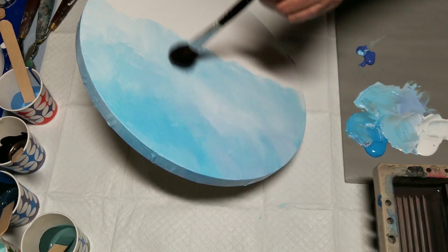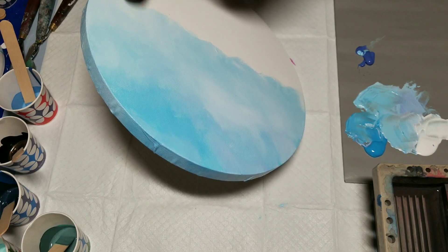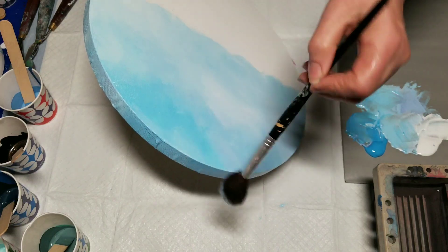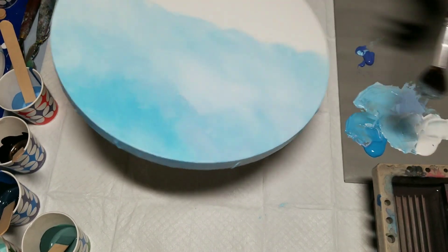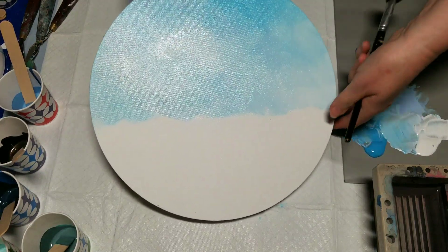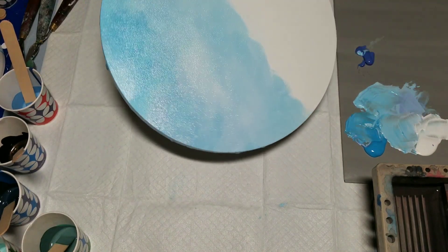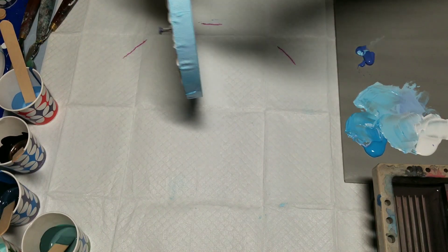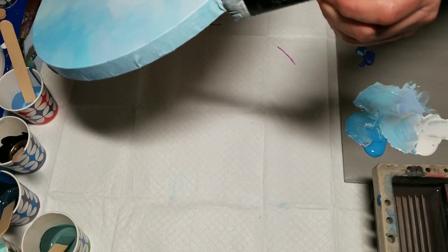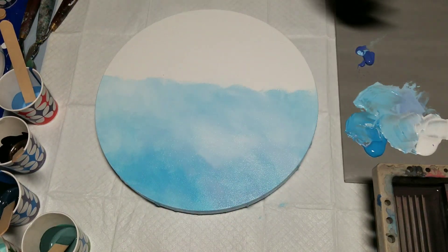Finished. I could have gotten much fancier and added all sorts of colors in the sky, but I wanted to limit it and make it as simple as possible. I think that's rather pretty. I'm going to turn around so you can see. I hope you can see that without a glare. So that's our sky. I'll just touch up the sides there.